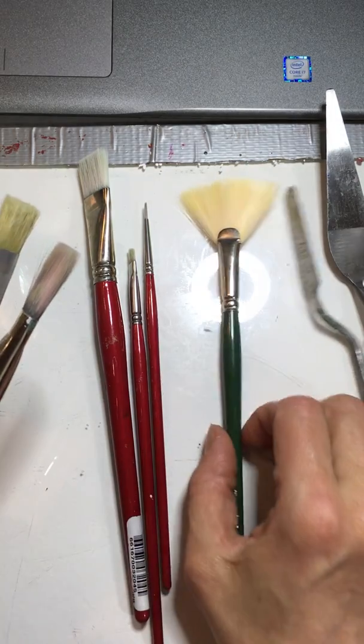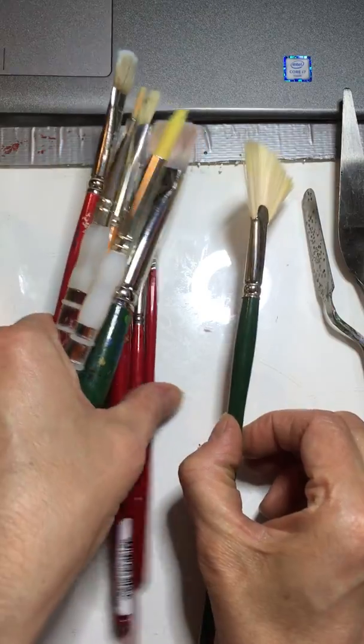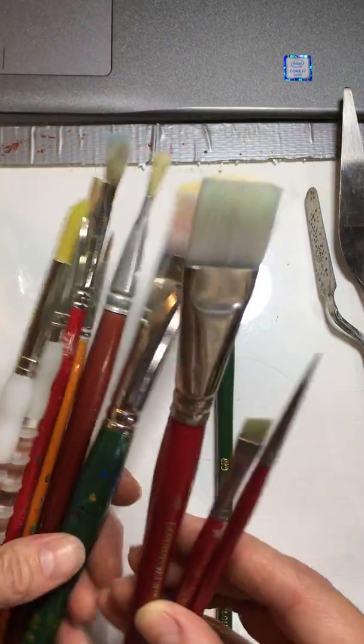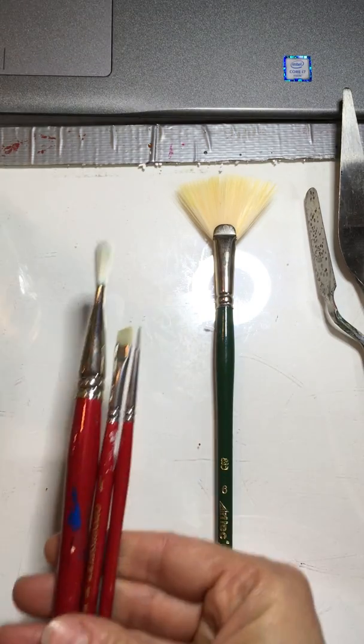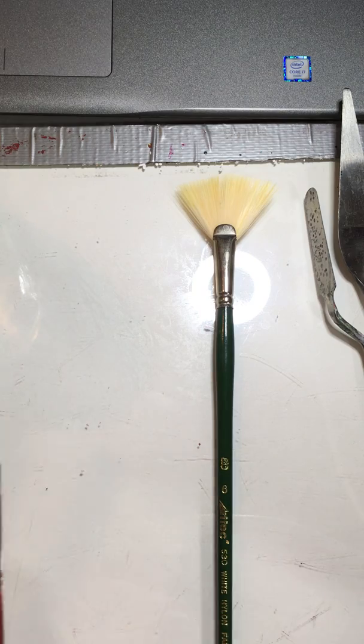I left this one out — this is a fan brush and these are usually used for blending. So anyway, different kinds of brushes. The set that I bought you, at least this year, was short-handled and I gave you a set of five with a variety. I hope you find them helpful.